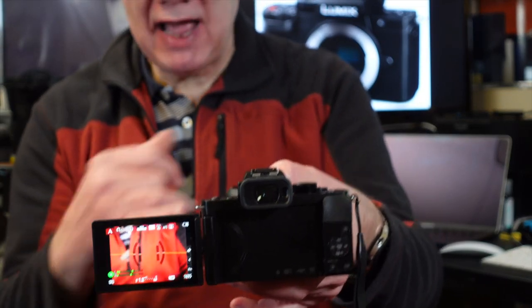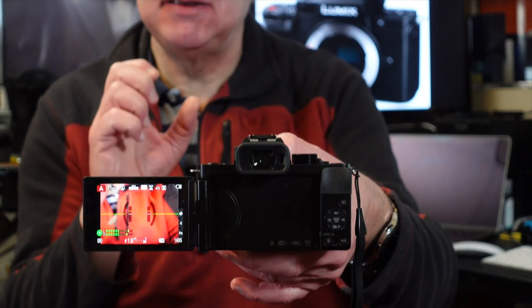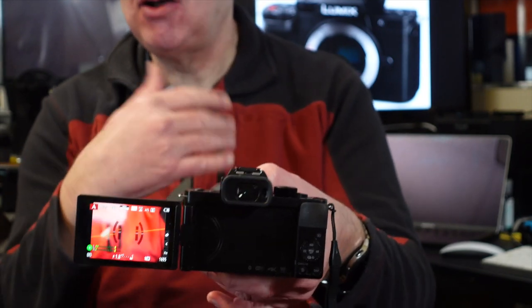As far as video is concerned, it's pretty high spec — it has a lot of the features the GH5 and G9 have, including 4K cropping focus features. I like the audio level display — you can clearly see the audio levels on screen. It hasn't got a headphone jack, so you can plug a microphone in but you can't monitor the audio. At least you've got an audio indicator so you know audio is being recorded, even if you can't hear whether there's noise or buzzing.